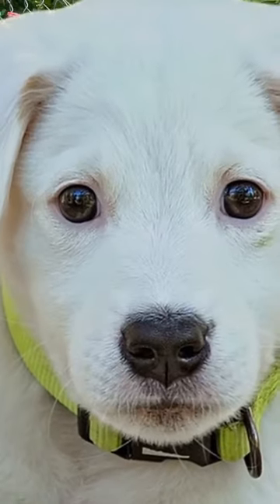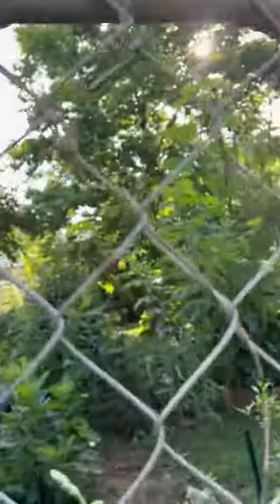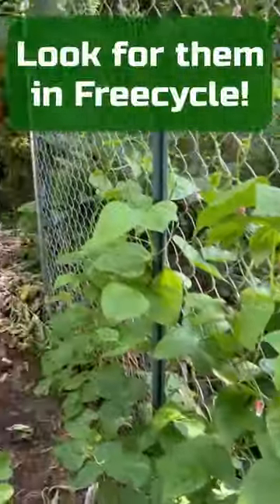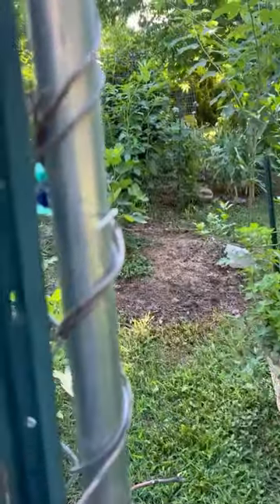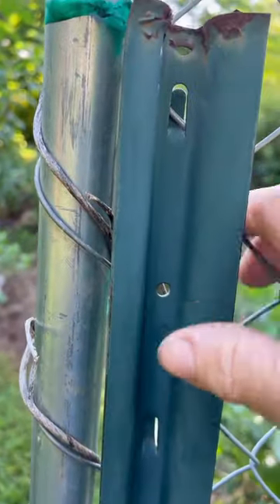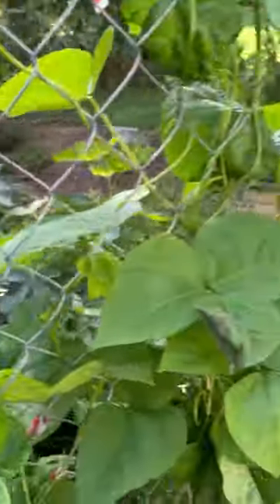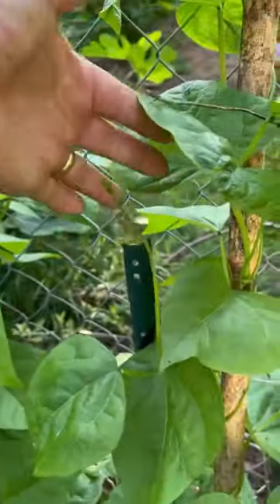Another easy trellis idea is to use a dog kennel panel. This one is probably at least six feet tall and ten feet wide, and it gives great support to my pole beans. I put posts up and wired the posts to the dog kennel panel, so it gives great, very strong support. I'm going to have a lot of green beans here soon — these pole beans are wonderful. I forget what variety they are.